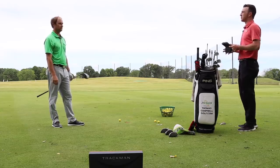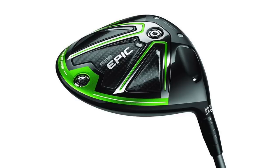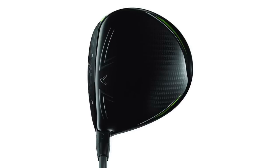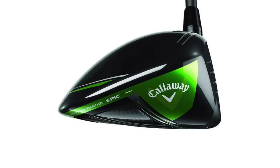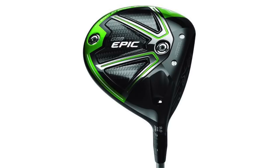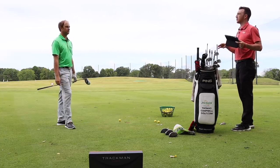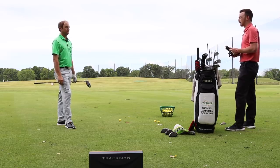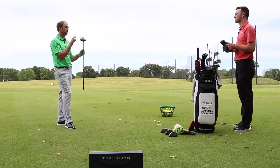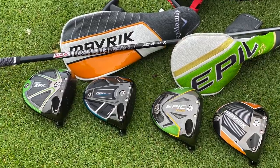All right Thomas, we're starting with the GBB Epic. You did play this before, right? Yeah, this is the Sub-Zero model. I actually played the original GBB Epic myself when I was competing. I skipped over the Rogue and then played the GBB Epic Flash Sub-Zero as well. The biggest issue I had with the Sub-Zero originally was this flatter lie angle — I had a hard time turning it over. But we've got all four Sub-Zero models here, the lower spinning ones. All set at nine degrees of loft, at the upright S and D setting. And I've got the new Graphite Design XC six-axle golf shaft — excited to test this outside for the first time.